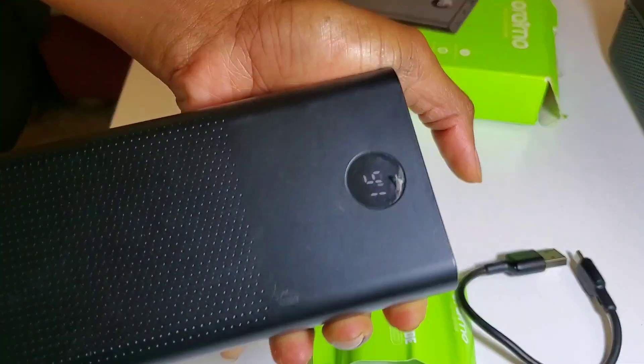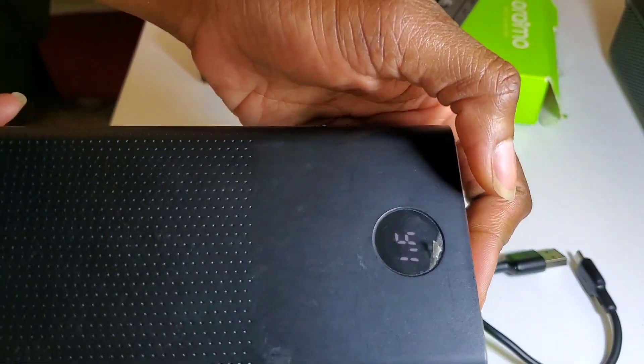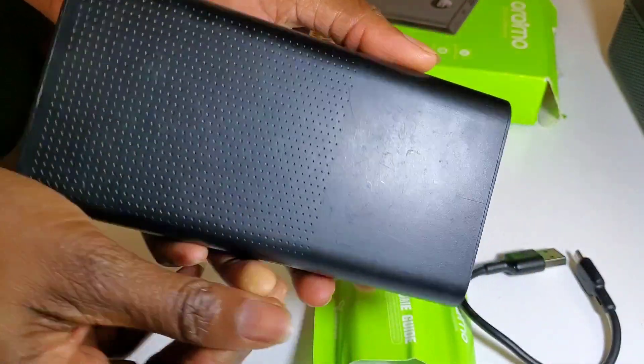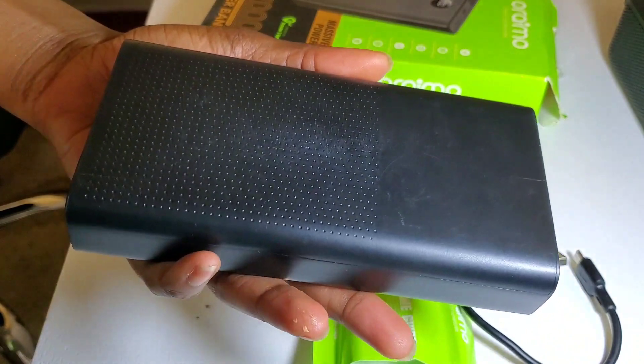In terms of design and build quality, it's mostly plastic. It also has an LED display at the top that you can use to determine the remaining battery capacity.